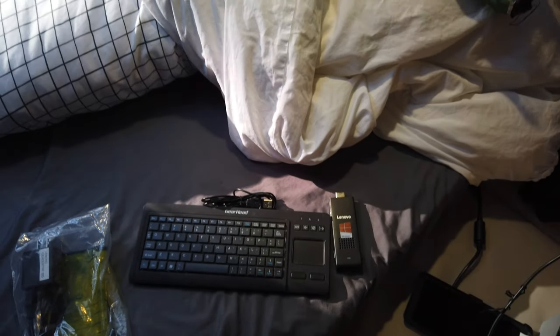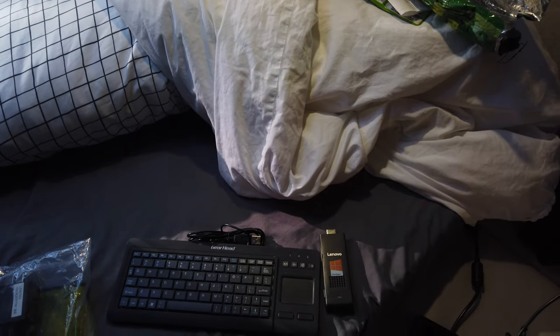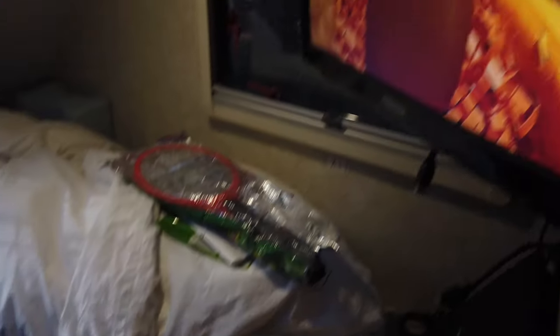I also have a couple of video games that you plug in via HDMI — they're about the same small size. So when the weather is not very nice, I just plug one of those in and entertain myself while waiting for the weather to get better.